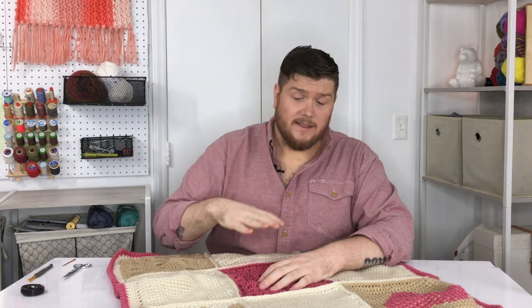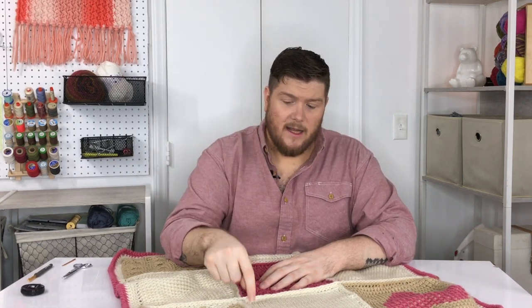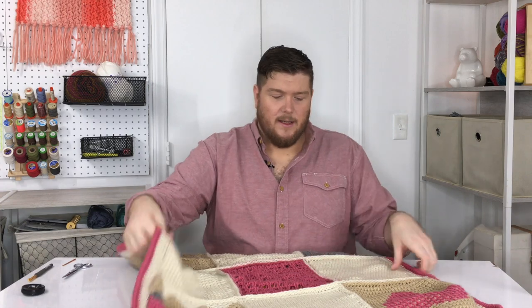Now let's talk about assembling our afghan. You can assemble it any way you want — block by block, rows, or columns. There's no right or wrong way to seam in my opinion. Just make sure your seams are always really strong. Use the same size hook you used for your border stitches and the same yarn. I always seam with acrylic yarn even if I'm making a wool afghan, because acrylic is just stronger.